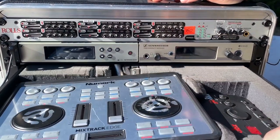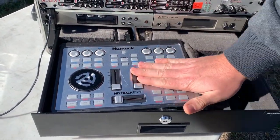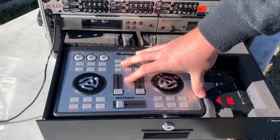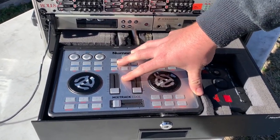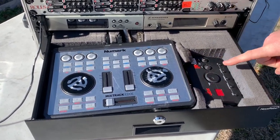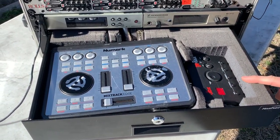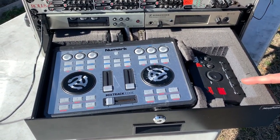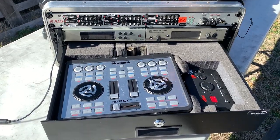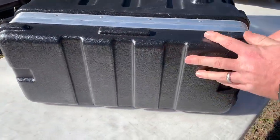Down here below we've got our Sennheiser G3 and G4 systems. We've also got our tiny little controller — it's getting all scratched up but it still gets the job done. It's a Numark Edge; I believe they're discontinued but it still works for me. And I have my DBX go rack — that way we've got a nice little mixer here. DBX go racks are really great for anti-feedback systems.